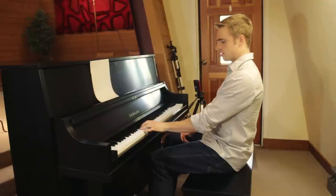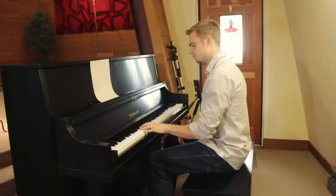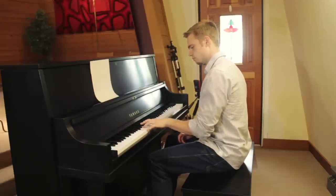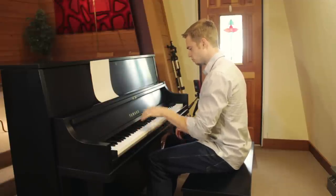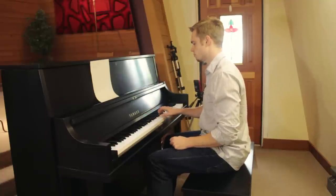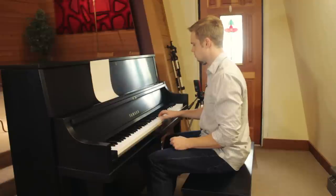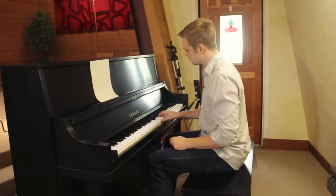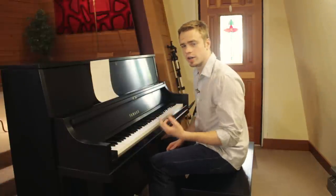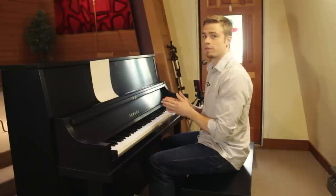So the left hand is going to sound like this. [plays left hand] And the right hand is going to be something like this. [plays right hand] Okay, now we're going to work on trying to get these two perfectly together.